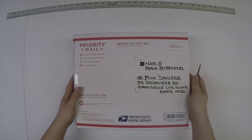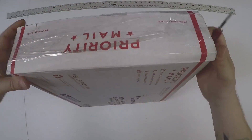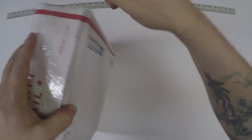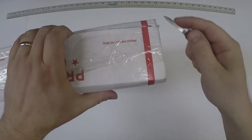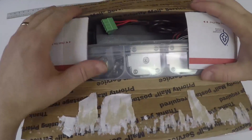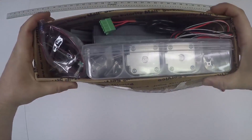Alright guys, now it's time to open our boxes. The great part we've been waiting for - priority mailboxes. Get your knife, cut it open. It should easily open from one end, and you should have quite a bit of stuff in there.